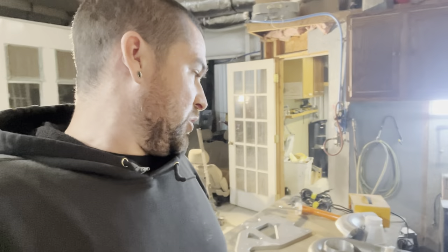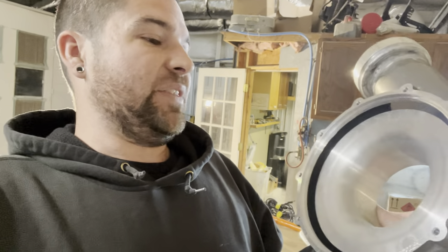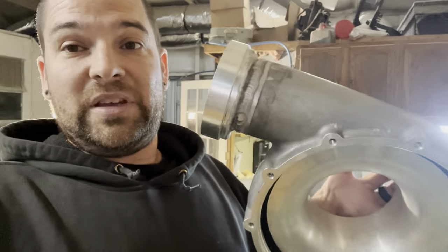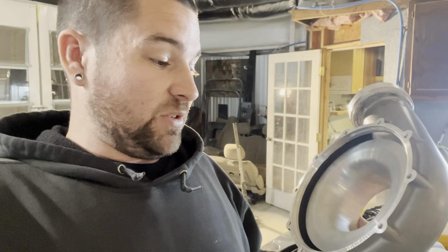We are going to powder coat this. There's nothing to it — no seals, no gaskets, no rubber, nothing like that. It's just a solid chunk of cast aluminum with the piece we welded on for the V-band. So this should be perfectly fine going through a bake cycle.